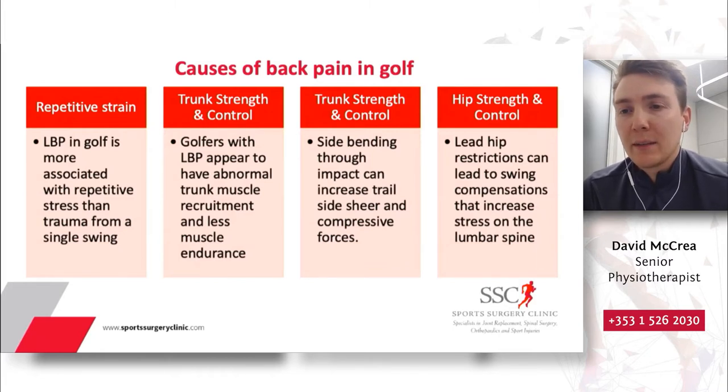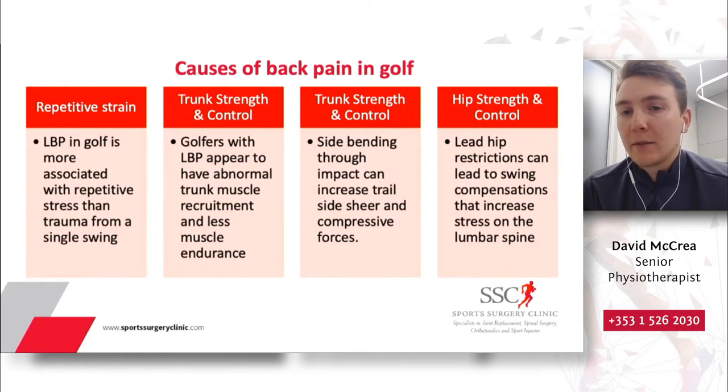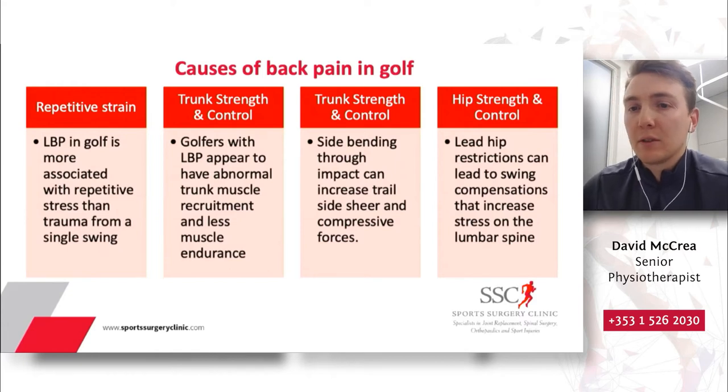Another consistent theme in research is trunk strength and control. Golfers with low back pain appear to have abnormal trunk muscle recruitment and less muscle endurance — and the good news is this is trainable and can be improved with rehabilitation or injury prevention strategies. Similarly, increased side bending through impact can increase trail-side shear and compressive forces on the spine. This too can be improved with technique changes and targeted training strategies.